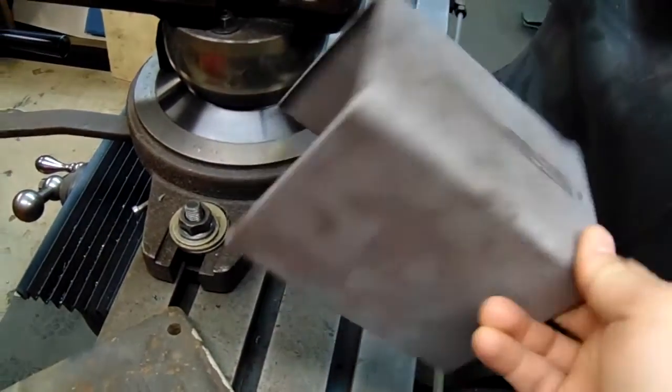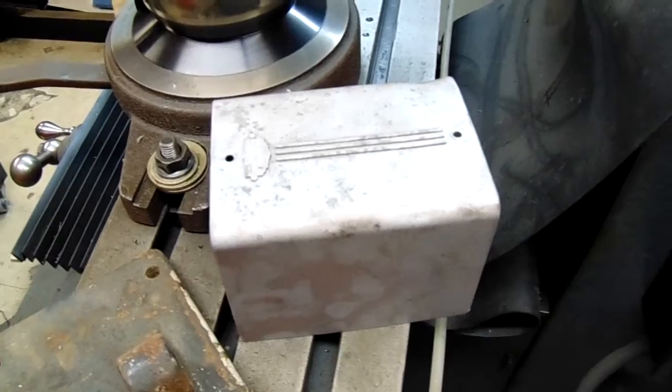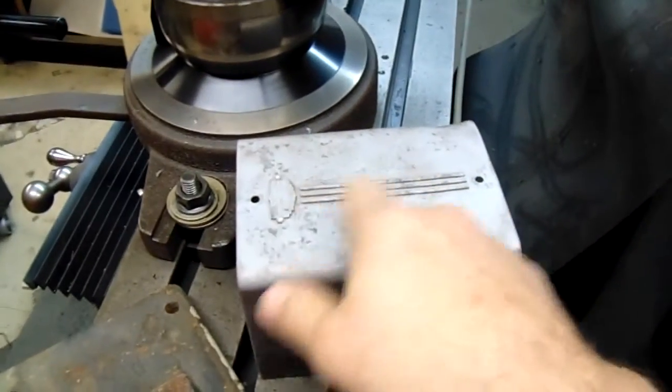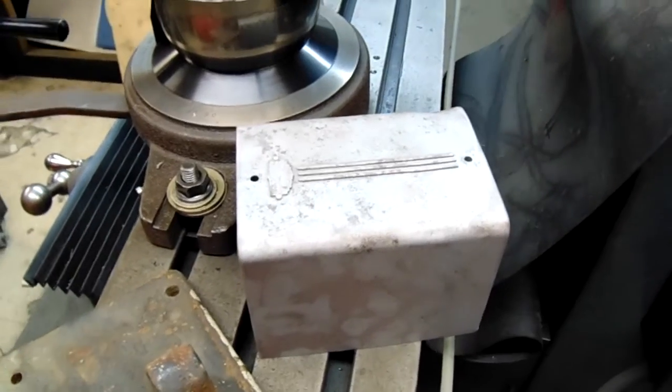This is the top of the switch, which I was going to have to make, but it's a lot cooler and easier just to have this piece. This has the designs — it has the Cutler Hammer emblem on it, so that's pretty cool.